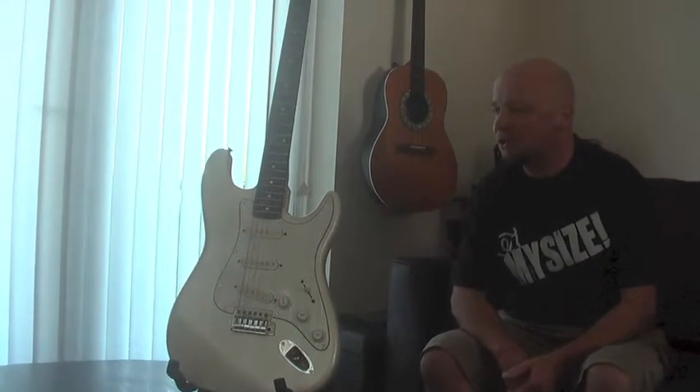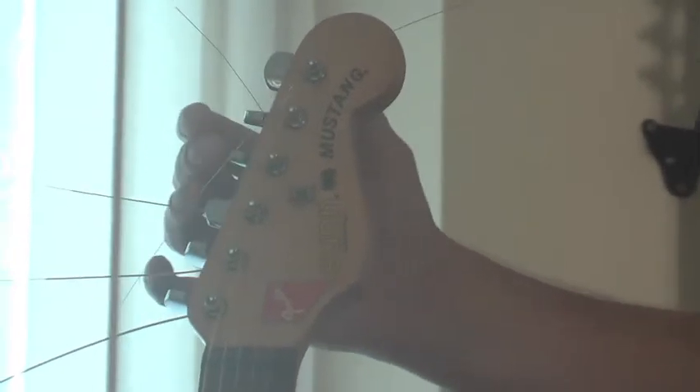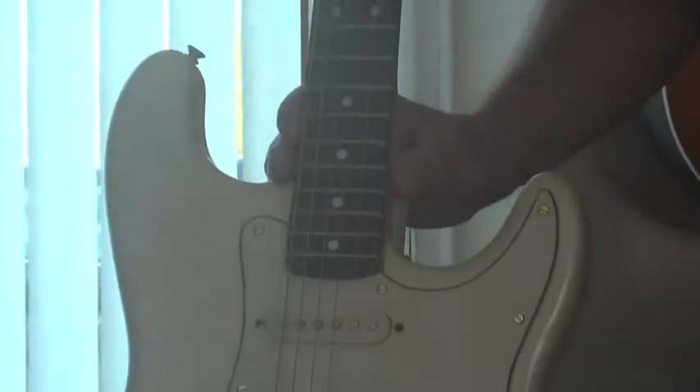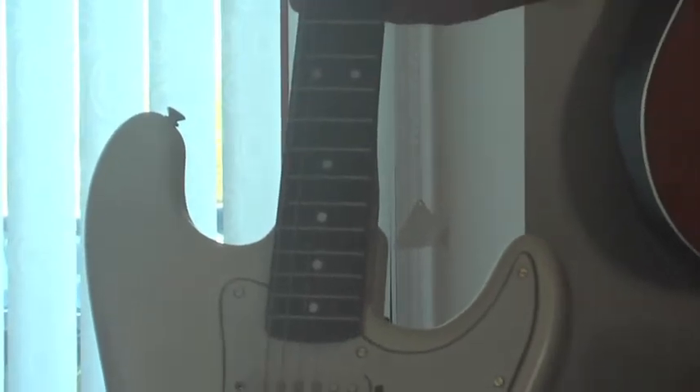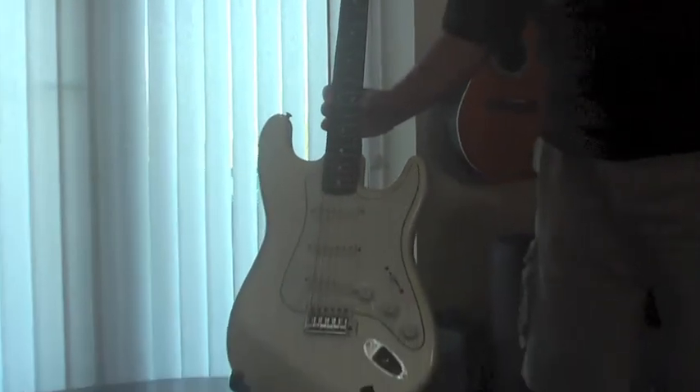It needs a bit of work doing to it. If I just focus in on the headstock for a moment, as you can see the strings are all over the place — he's actually put acoustic guitar strings on it. Obviously that'll have to be changed. The intonation actually sounds fantastic with these acoustic strings on, so I think it's just a case of suck and see as we go along doing the repair job on it.